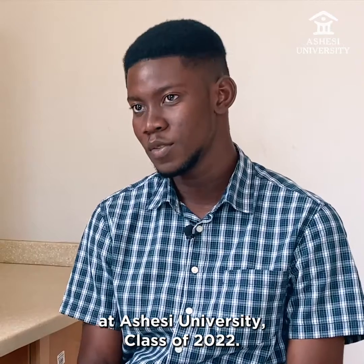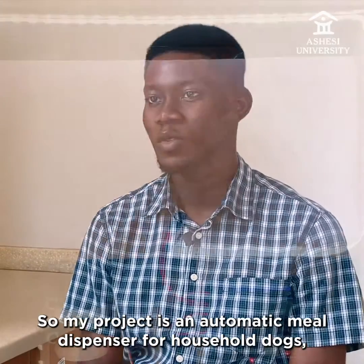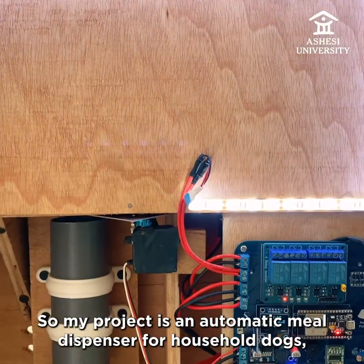My name is Michael Ampo-Fubuating, an electrical and electronics engineering major at the Sheffield University class of 2022. My project is an automatic meal dispenser for household dogs.